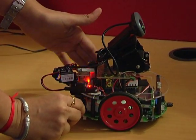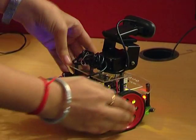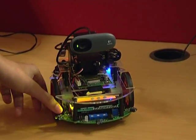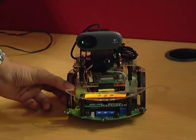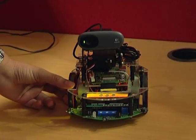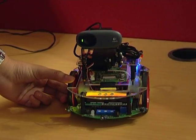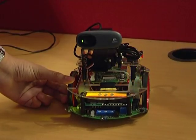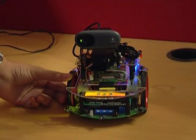Now we can turn the Spark 5 on. In case the battery protection circuit gives a beeping sound, you are supposed to turn the battery and the robot off and put it on charge, so that the battery level does not go below the minimum value.